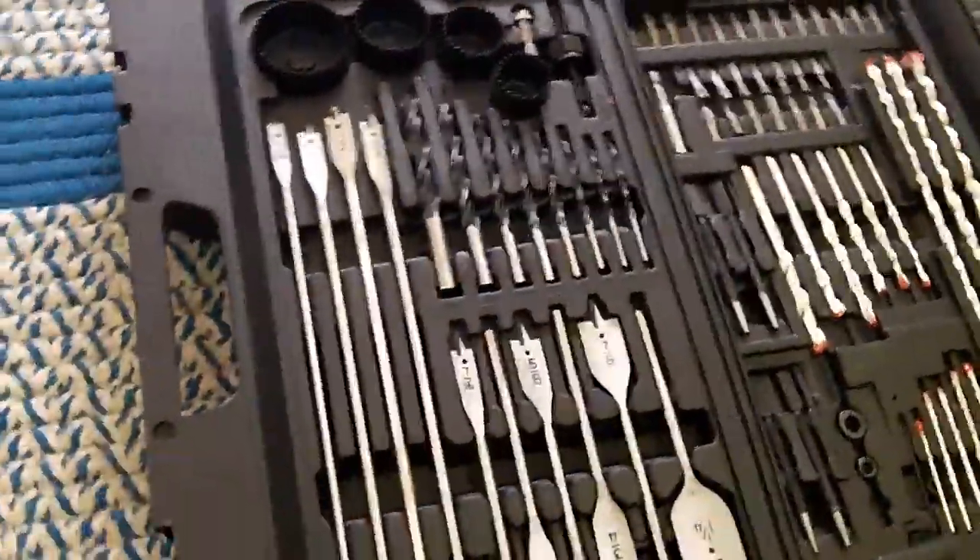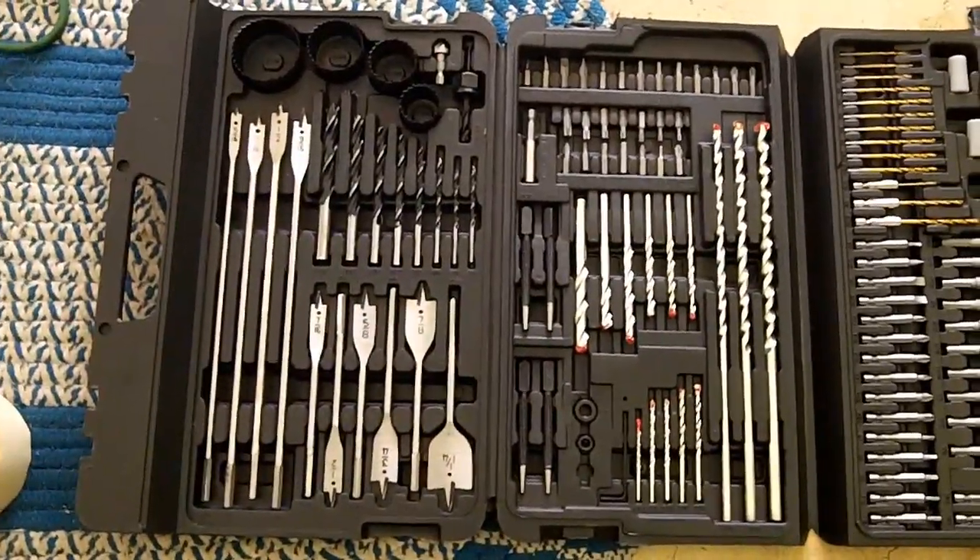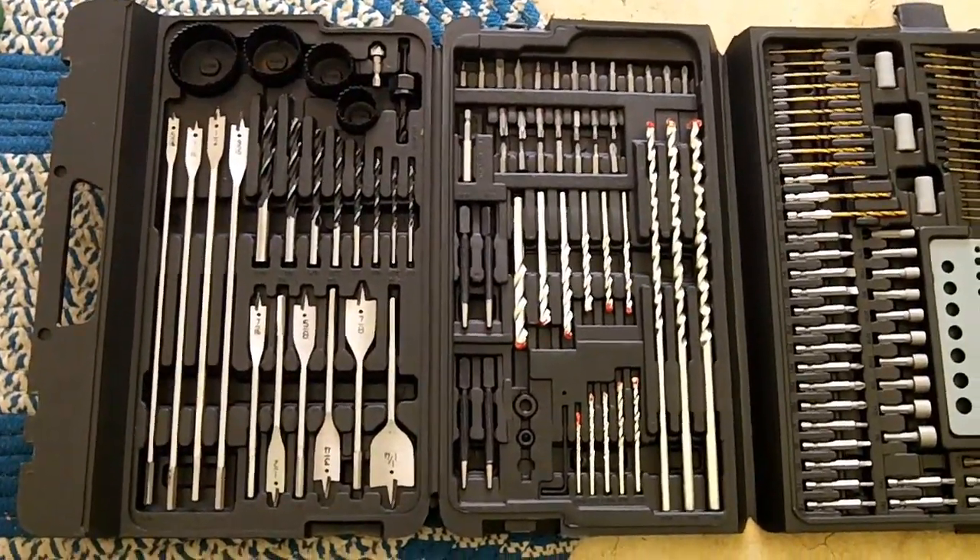Here are the supplies you're going to need in order to run your cable. Starting with the easiest stuff — you're obviously going to need a drill bit. I got this whole kit from Summit Racing for about thirty dollars.